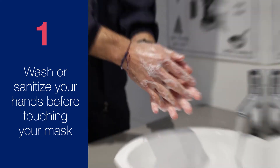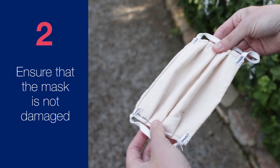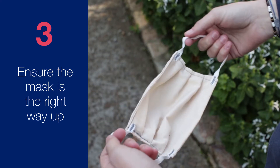Ensure that the mask is not damaged in any way, as this could limit its effectiveness. Ensure the mask is the right way up — most masks have a wire strip that should be molded over the nose for a more seamless fit.